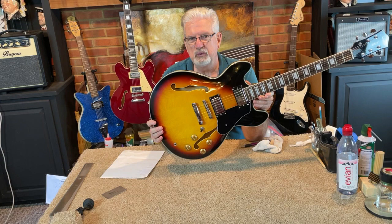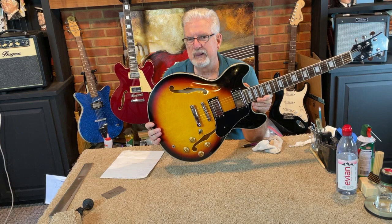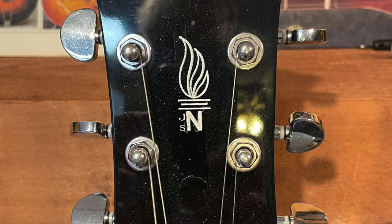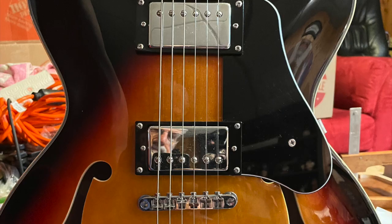Welcome to the Guitar Cabin. This day, we're going to take a look at a hard-to-find Firefly FF338. We're going to uncover and talk about the myth, the hype, the pricing, the quality. And let's not forget, really, the most important aspect is the scarcity of this product. Where there's a high demand and low supply, prices and attention tend to go to that particular product, and this is an example of that.